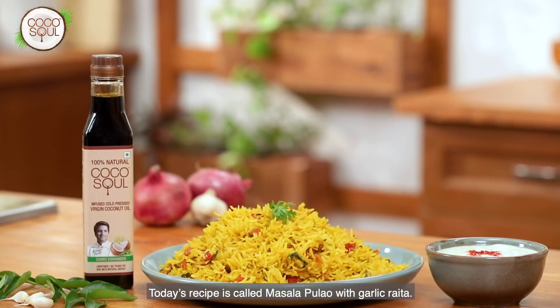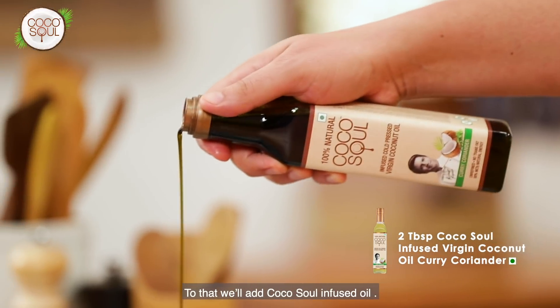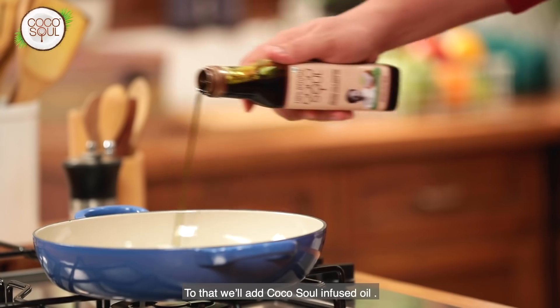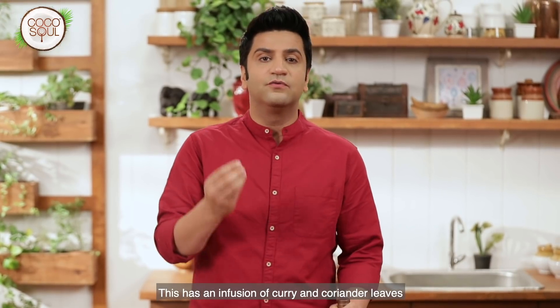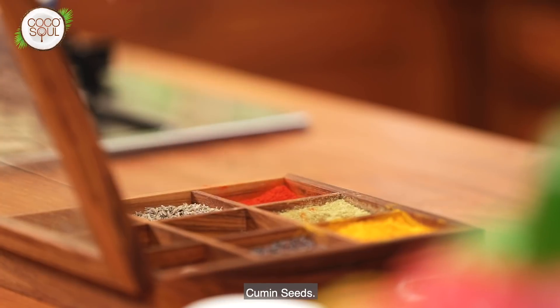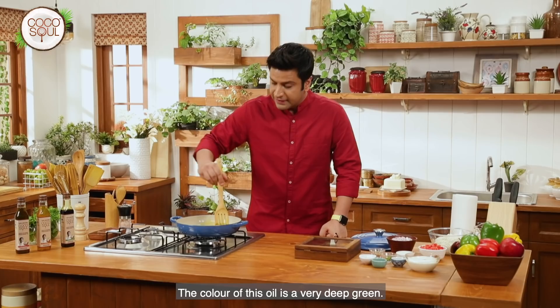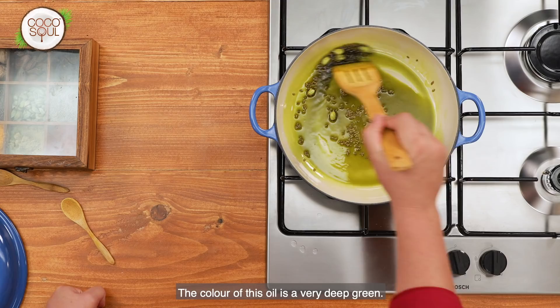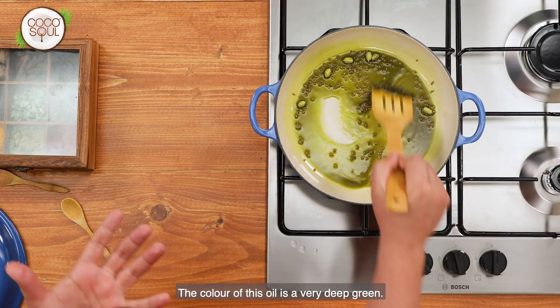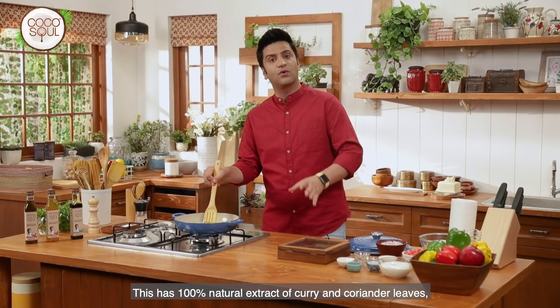Today's recipe is masala pulao with garlic raita. We will heat up a heavy bottom pan and add Cocosol infused oil. The infusion of this oil is curry and coriander leaves, and it is 100% natural. We add jeera and a little elai. The color of this oil is a very deep green color — this is a 100% natural extract of curry leaves and coriander leaves.